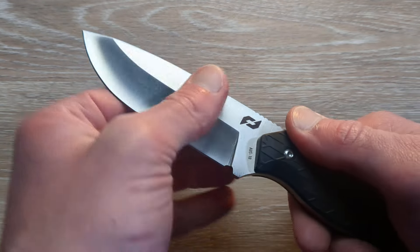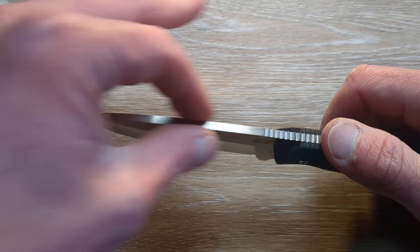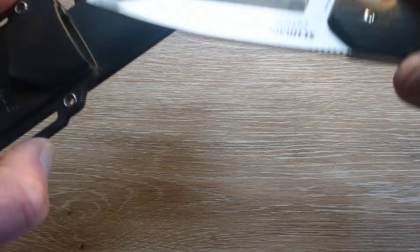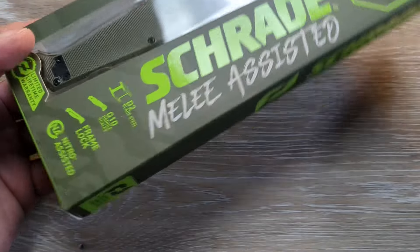Satin finished AUS-10 should be nice and tough. Look at that blade stock — that is a thick piece of AUS-10. Very, very nice. The Exertion — we will be testing this guy out outdoors and kind of see what it's made of.